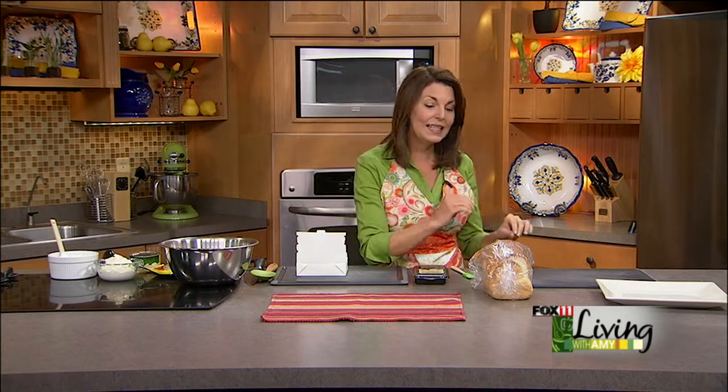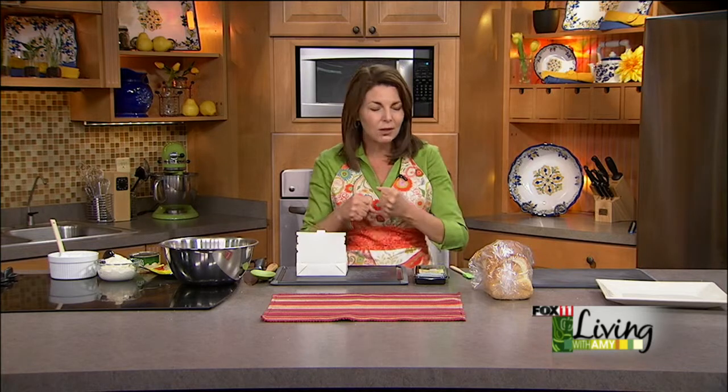We're going to start out the show with a wonderful tea sandwich recipe. We've got a few different tea sandwich recipes, and this is one that I had at a tea years ago and have been dreaming of ever since. I went to work to recreate this tea sandwich, and I think you'll really enjoy it. It's a spinach tea sandwich, and it is absolutely fantastic.